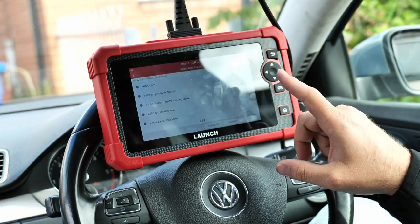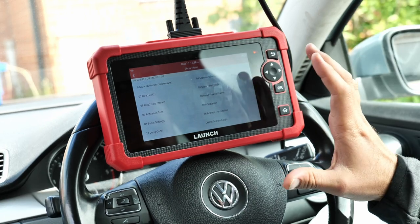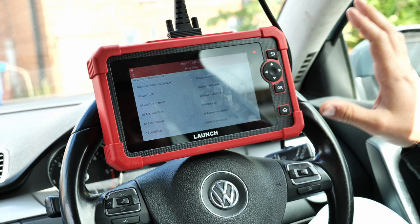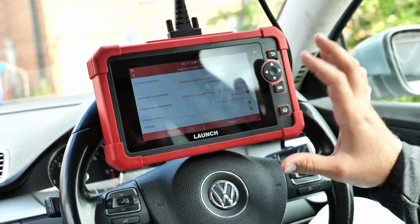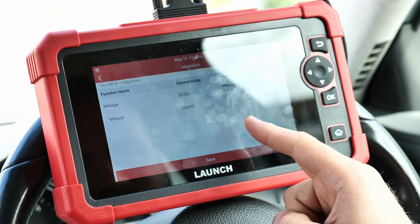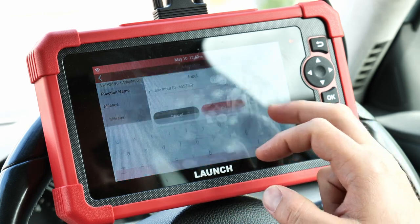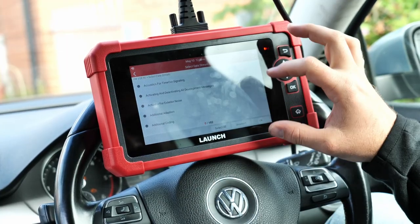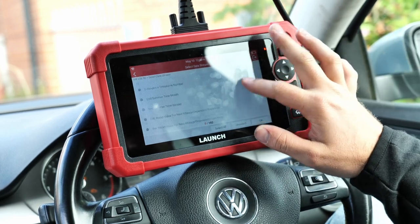On the AC system you can activate the clutch and the AC compressor. The best way to explain it: if the car has a module, with this tool you can check it, activate it, deactivate it, run actuation tests and adaptation. Also, you can do a mileage correction — if you're changing the instrument cluster for some reason, you just input a new value and there you go. On this car we have 102 data streams that we can actually modify in some shape or form, and that's only on the instrument cluster.